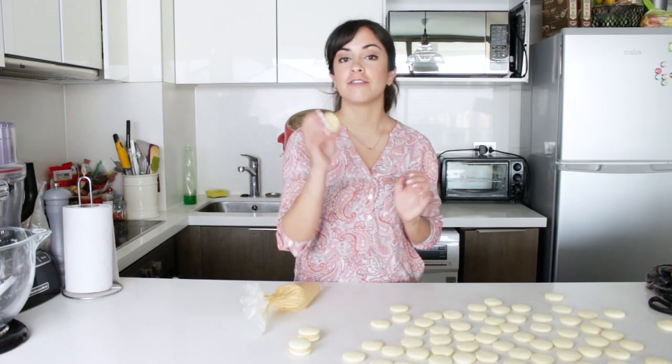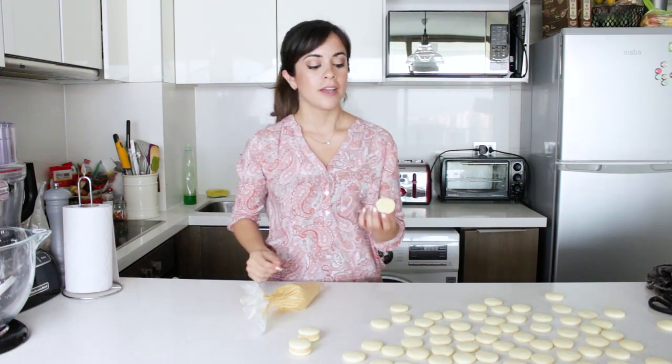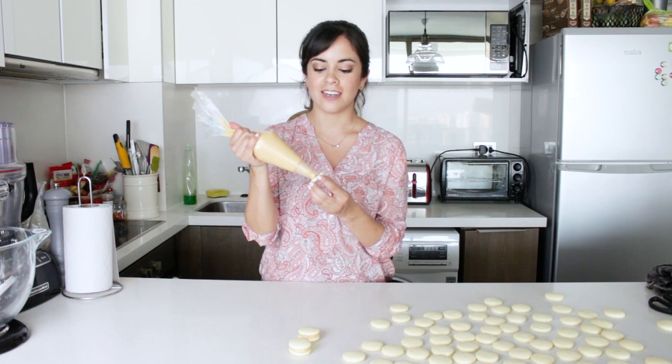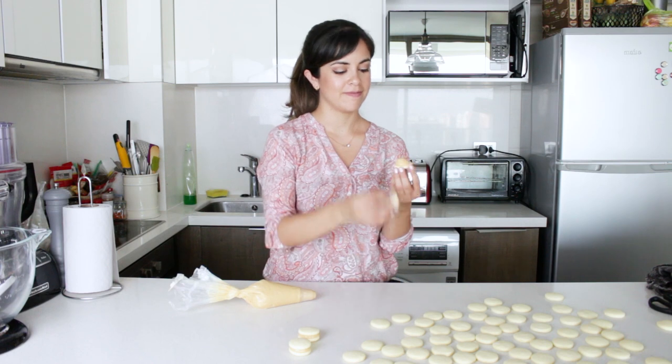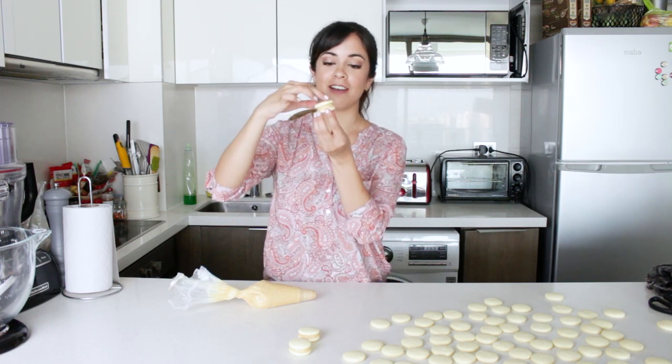All of them are out of the oven now, and I've let them cool down to room temperature. If I were to fill them with manjar blanco while they're hot, the manjar blanco would melt and that would be a huge mess. So now I'm just going to put a bit of the manjar blanco here, and then top it up with a lid. And that is a perfect alfajor.